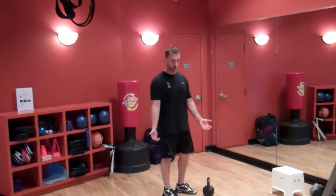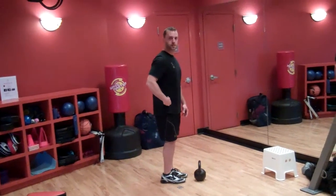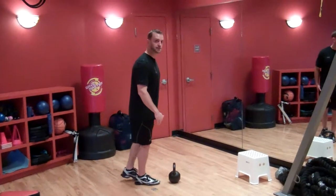So we've got the single leg Romanian deadlift, or single leg RDL. Key is the hinge of the hips, keeping back straight, neutral spine, and your opposite leg straight.